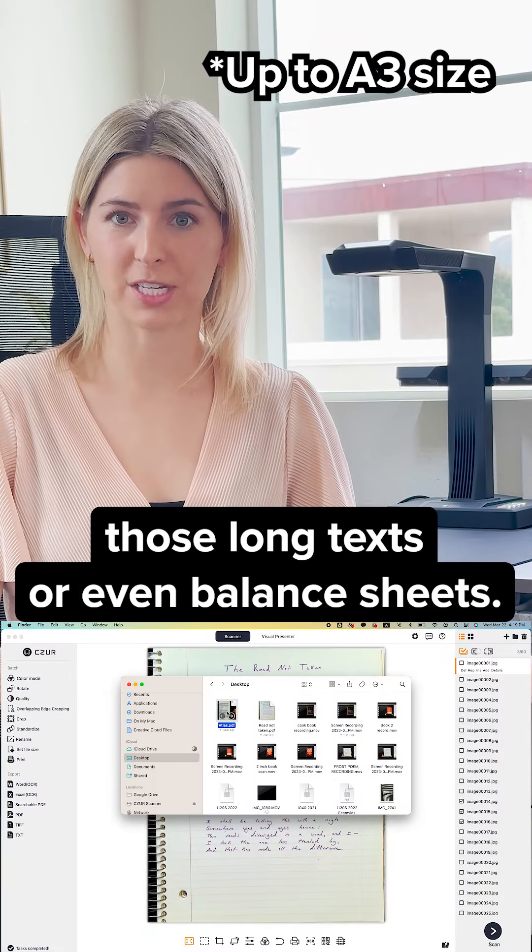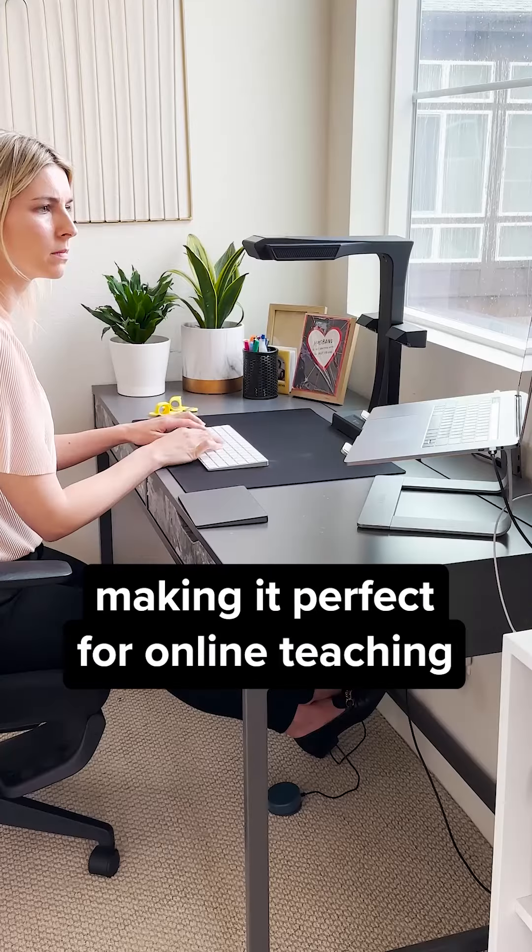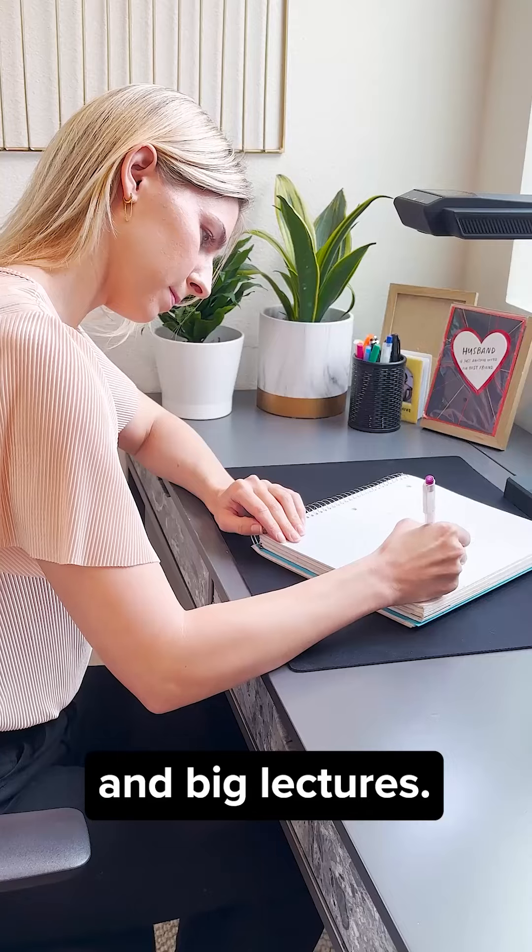With built-in ABI OCR, I can easily create searchable PDFs and editable Word and Excel files, all for free. It recognizes over 180 languages, making it perfect for online teaching and big lectures.